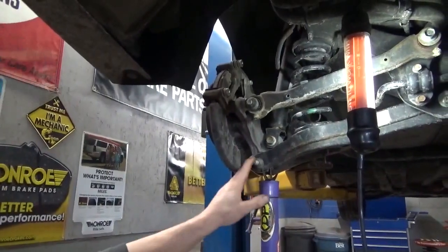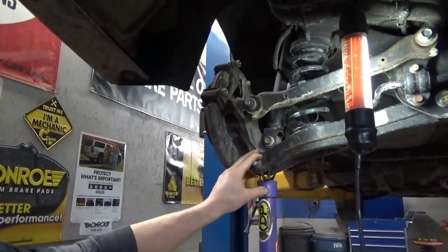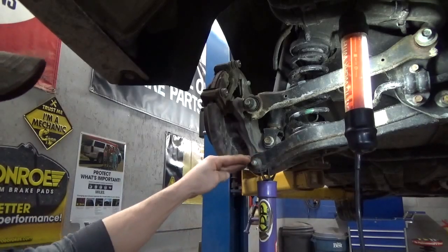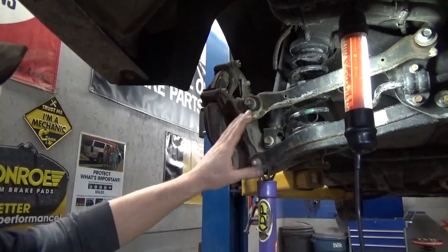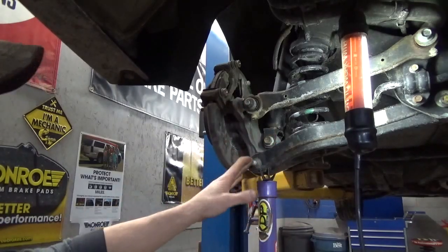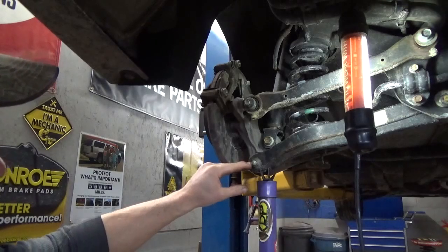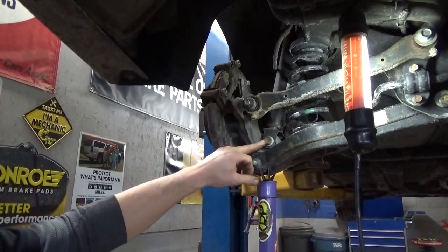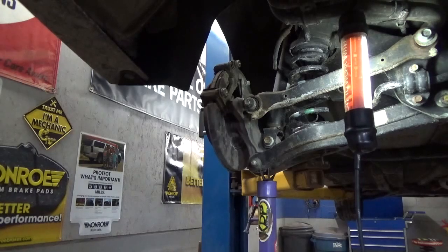First thing you're going to want to do is support the lower control arm with the spring on it. Just stick a floor jack under it and put just enough tension on it to hold it — you don't need to compress the suspension or get carried away. If you've got the car on jack stands, take your floor jack and stick it underneath. We're going to remove the bolt out of the shock, and then remove the nut and bolt out of the control arm. They all use a 19 millimeter.